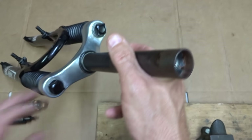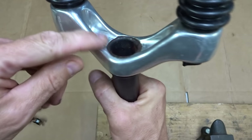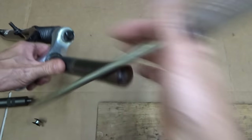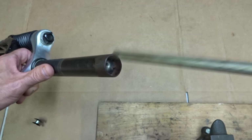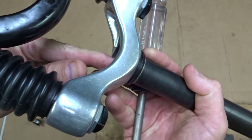But if you really want to remove it, there are a couple of different options. On a lot of forks they're pretty open at the bottom, so what you can do is take a long screwdriver, push it in, and use a hammer to push the star fangled nut down and out through the bottom.